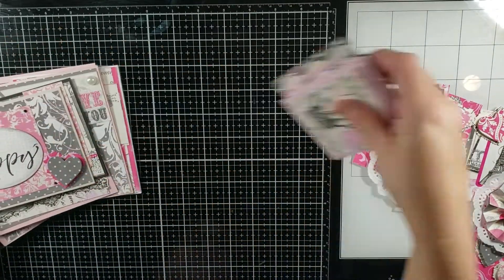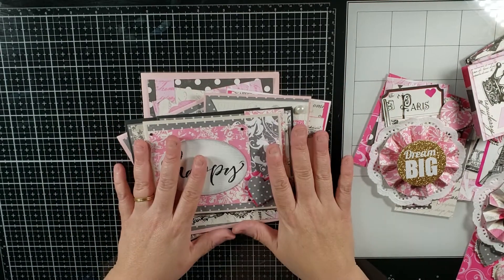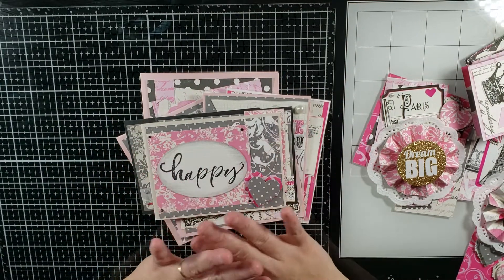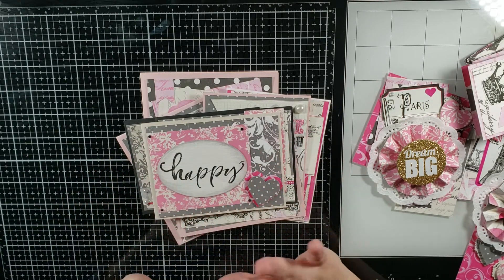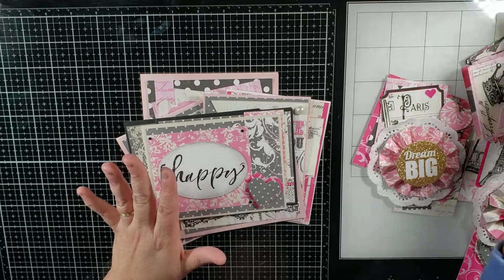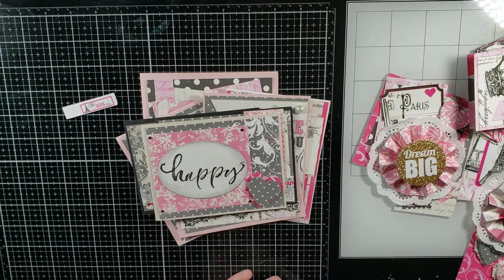I just wanted to show you that I am going to get through this, and I actually feel very good about closing out and finishing one paper pad set that I had in my stash. We shall never see Echo Park Be Mine again in my stash.